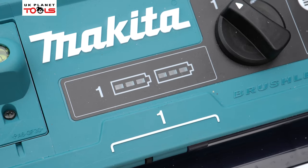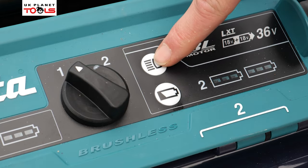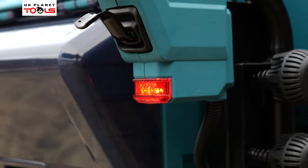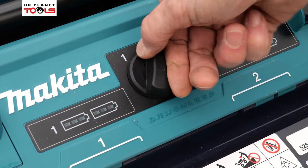On the top of the unit we have our battery indicator for both sets of batteries, we have our LED light on/off switch, and then we've got our selector so depending on what bank of batteries we want to use, we can use the selector on the top.